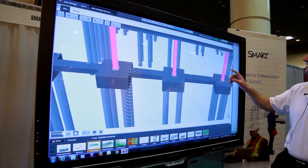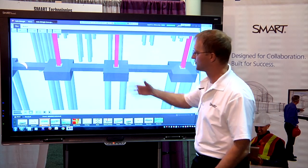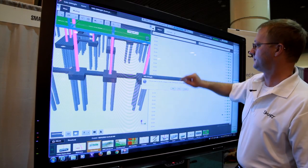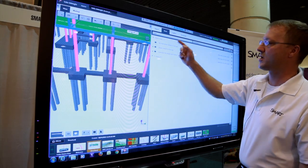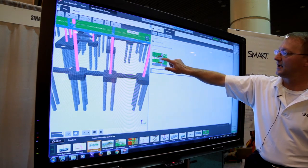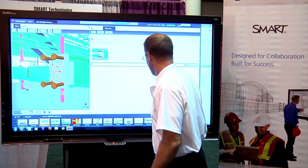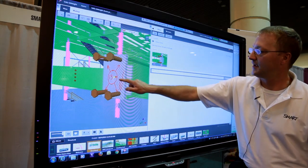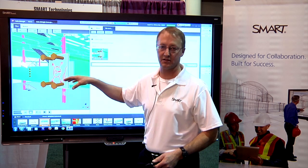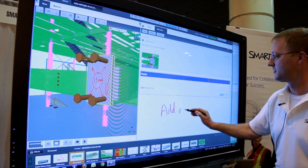One important thing to note is that in my model, anything I've added with SMART ink as a note stays with the model, as well as the markups I've added. So if I want to look at a note I made earlier about the model, I double tap in the notes area, tap on the note, and now I'm back to my previous model view. I can still annotate, navigate, and add additional comments, and that stays as part of the model. The SMART ink is embedded as part of the Tekla markup right into the model, and I still retain the ability to add additional notes.